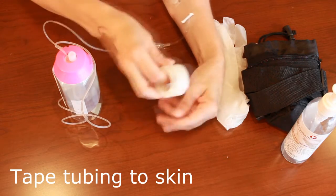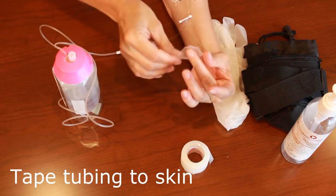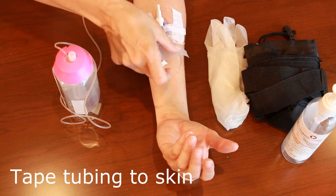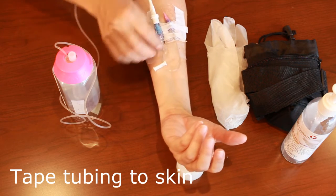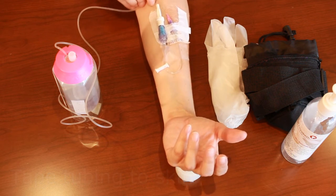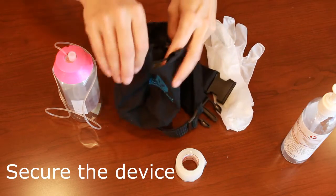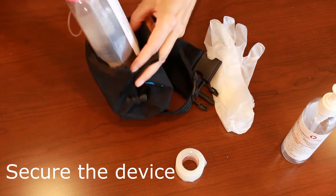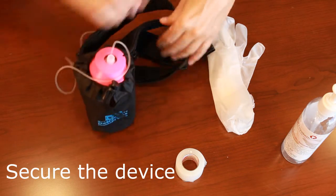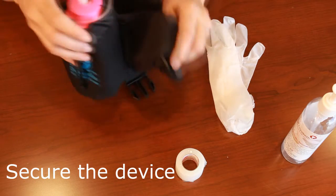You then need to secure the tubing so it doesn't get caught. With a piece of tape, loop up the catheter and place tape — not on your dressing — to secure it in place. You can also put another piece of tape to prevent it from being pulled out. Then simply place the elastomeric device into the waist pouch and secure it to the patient's waist using the belt, or place it on their bed if they're resting, or hang it on the arm of a chair.